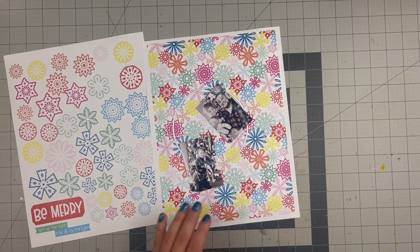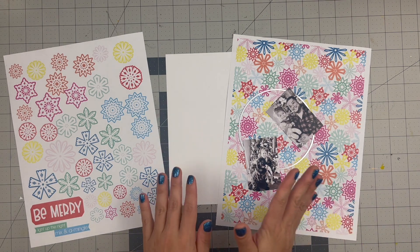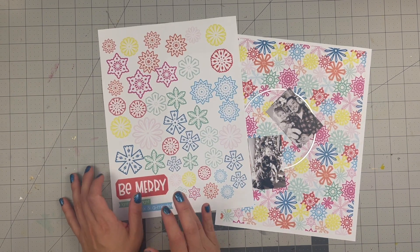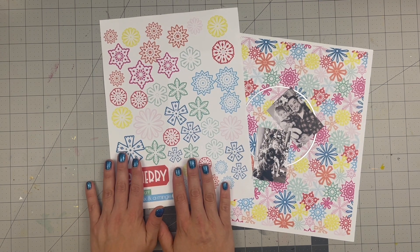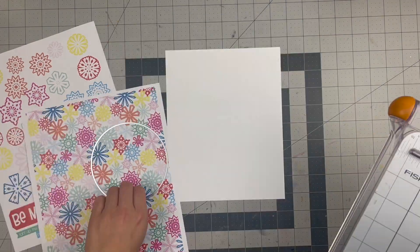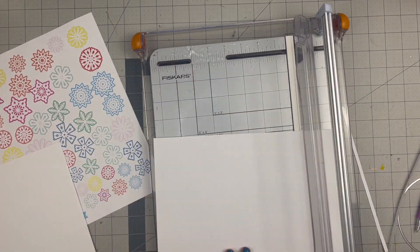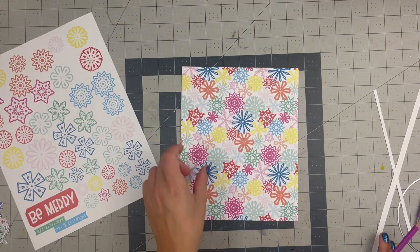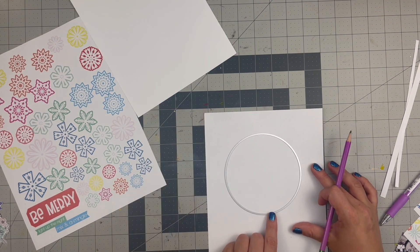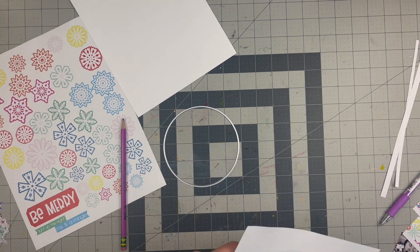Let's get started — I hope you'll continue to hop along this YouTube hop. I'll leave everyone listed after me down below. So we begin by cutting out the circle. This is a die-cut circle from a pack from Joann's, four and a half inches. I just trace it on the paper and cut it out with my precision scissors, then take the time to cut out every single one of those snowflakes — fussy cutting.